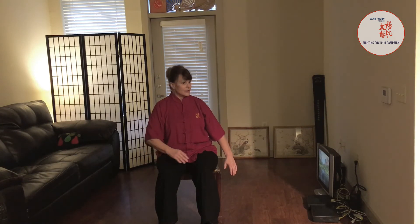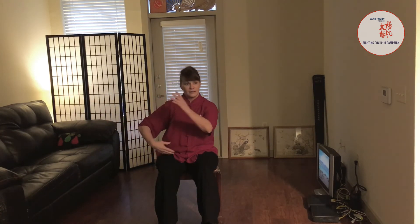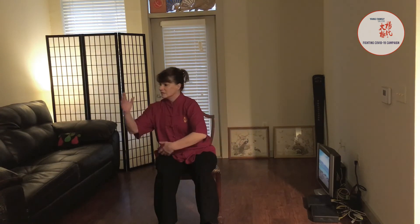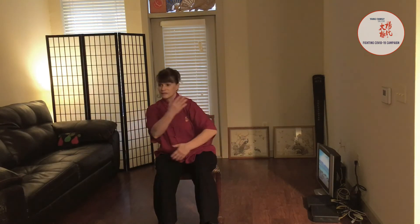Exhale down. Turn the torso, shoulder, elbow, wrist, hands. Sit the wrist, wind around, and close.